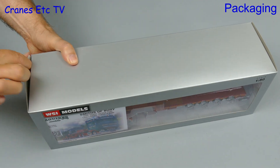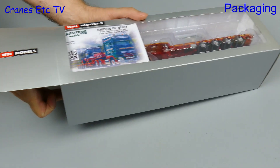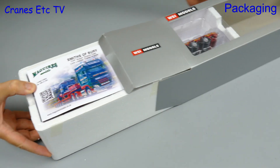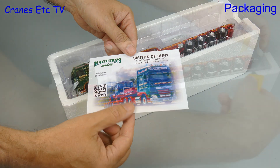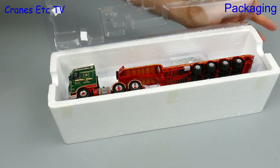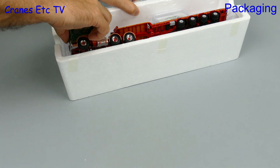For this review we're looking at a limited edition commissioned by Maguire's Models, which is a dealer in the UK. It's a WSI truck model, so the packaging is what you would expect from WSI, but one difference is that it includes a collector card and this is one of a run of 200 models. The truck itself is a DAF XF Super Space Cab in the colours of Smiths of Bury, which is a company in the north of England.